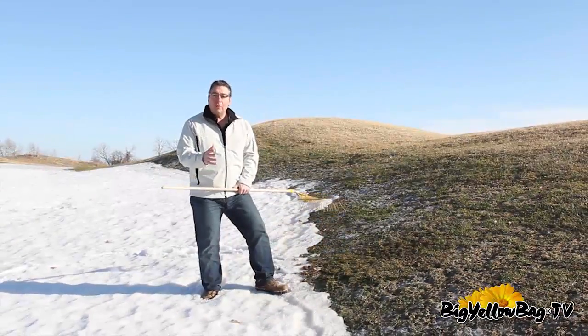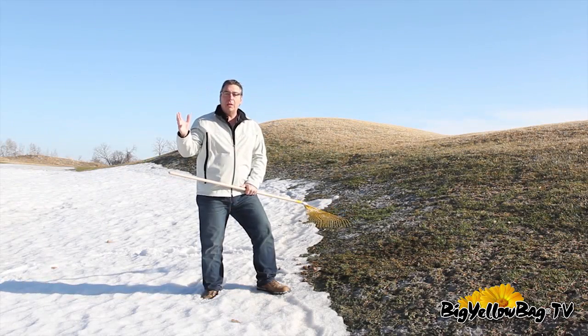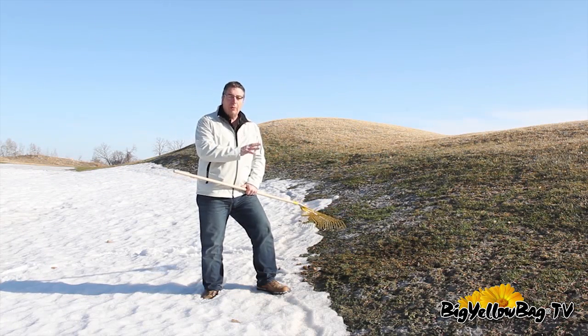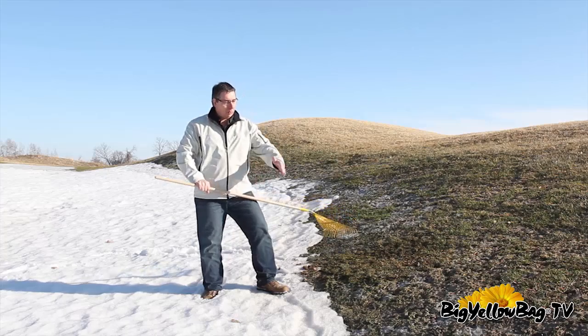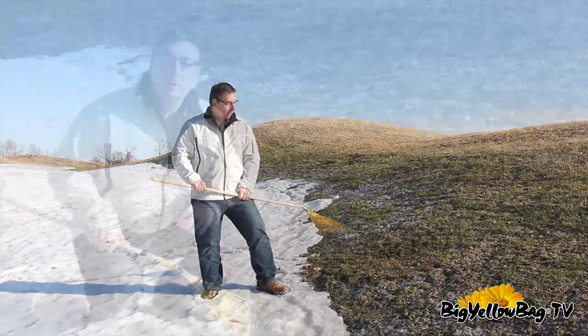Now, where to look for these areas is where you still have snow and the ambient temperature in the air is around 50 degrees. When we have 50 degree temperatures and still have snow in our yards, you'll notice that this mold will be growing about two or three feet along the edge as the snow is receding and melting.